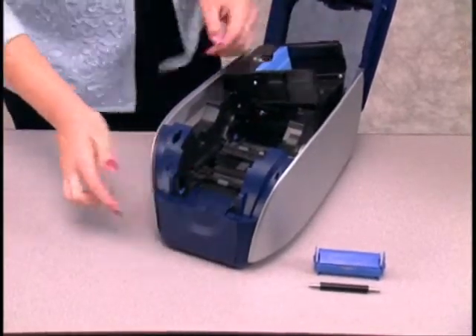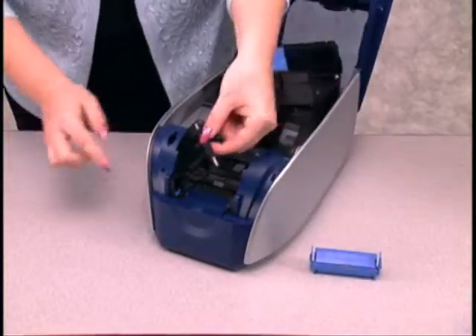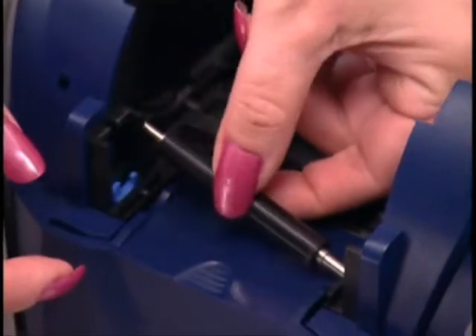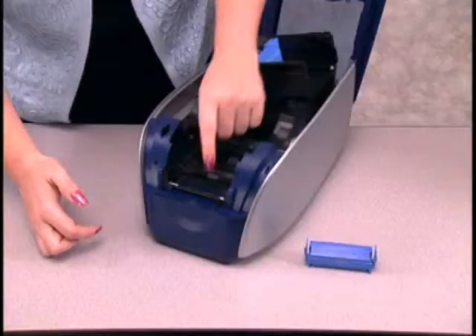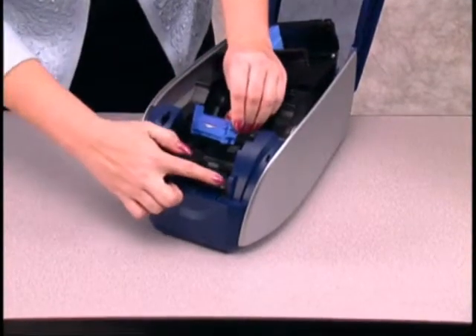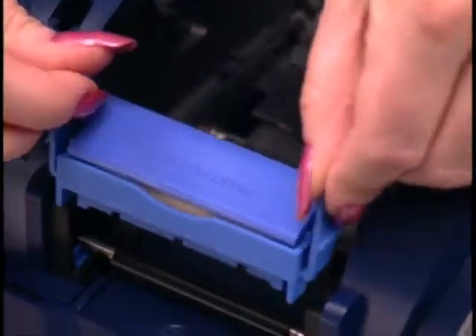Now place the kit's black roller into the blue grooves located in the front of the printer. Then, holding the cleaning cartridge by the tabs on the side, slide it into the slots located above the roller and click the cartridge into place.